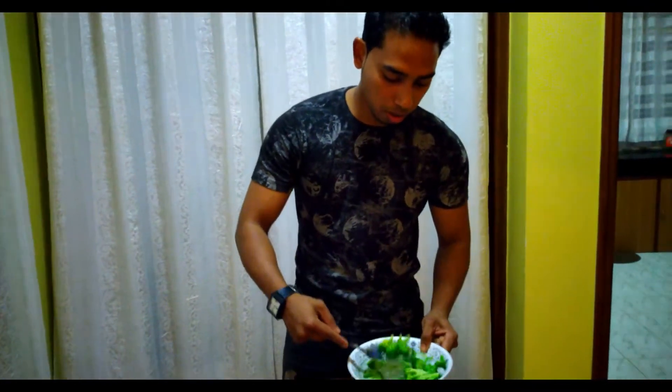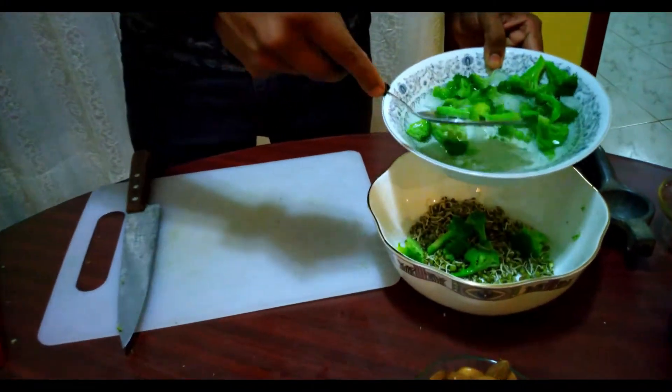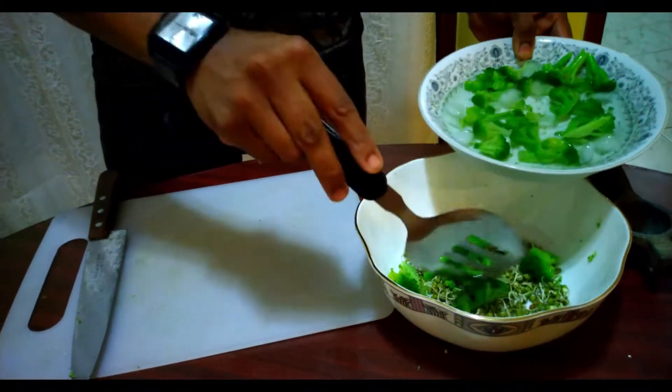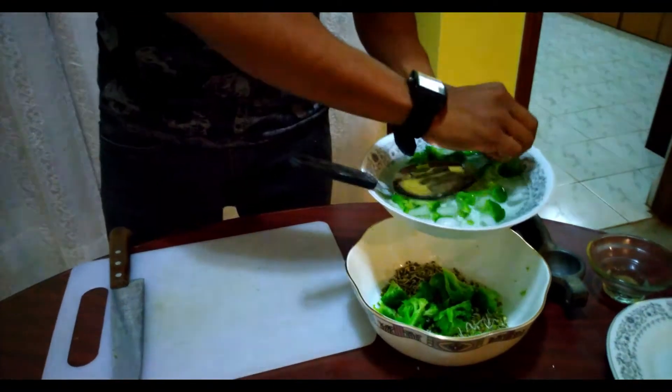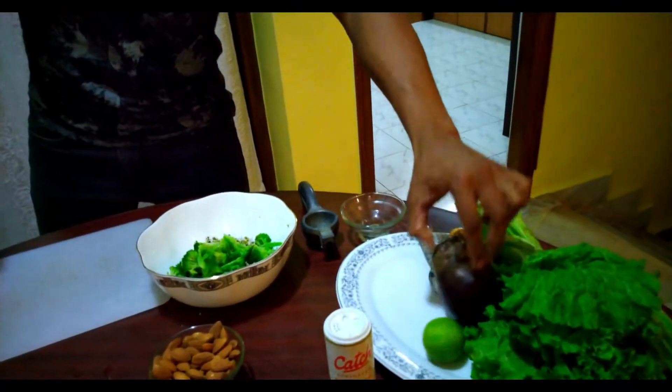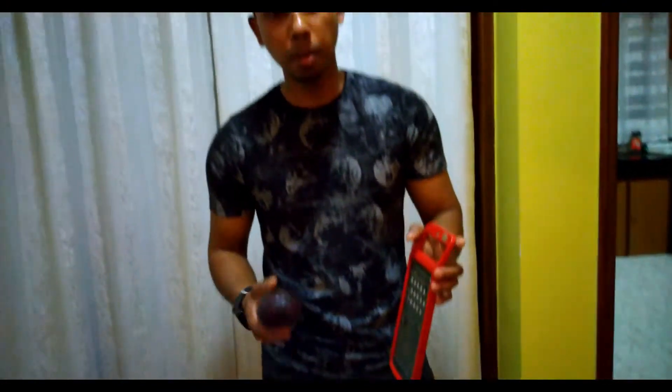So this broccoli — I am going to put this into the beans bowl. Now what I am going to do is take this beetroot and I am going to grate this beetroot for the broccoli, beetroot and bean salad.